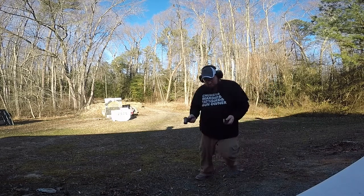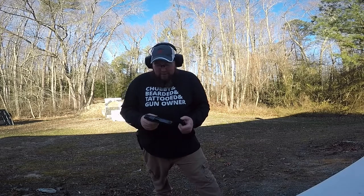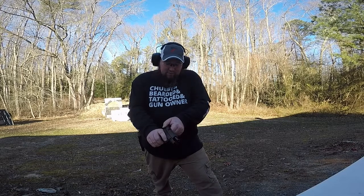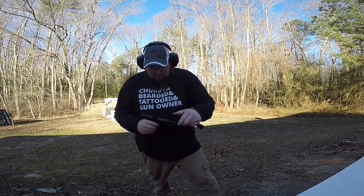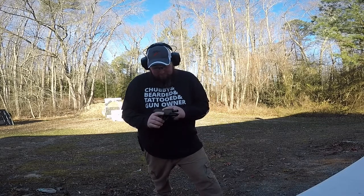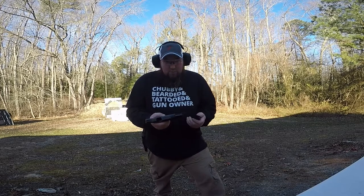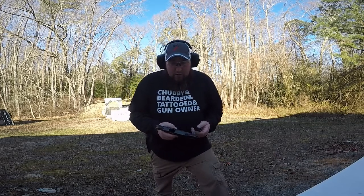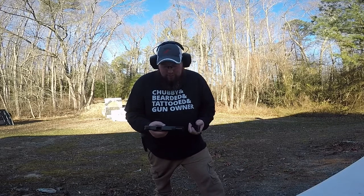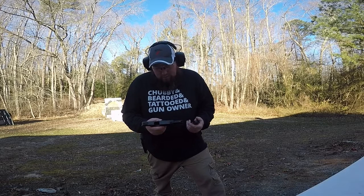That was interesting — he ran through the whole magazine and it failed to lock back on the last bullet. But it was in fact definitely empty. I checked to clear the chamber and there was nothing in it, nothing popped out — it ejected the case just fine. We'll do a little bit more shooting and see if we have any more issues. I wouldn't call that a major issue, just maybe a mishap.